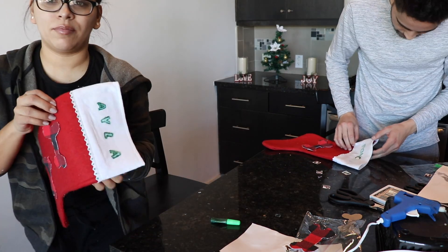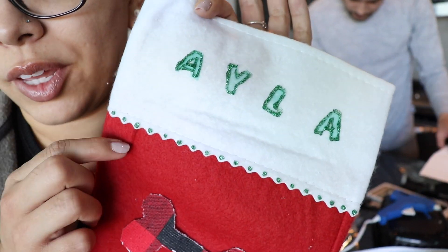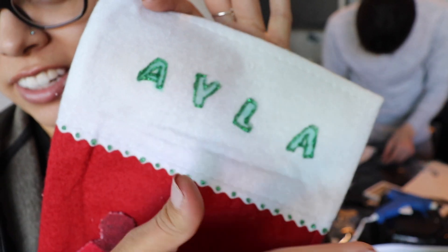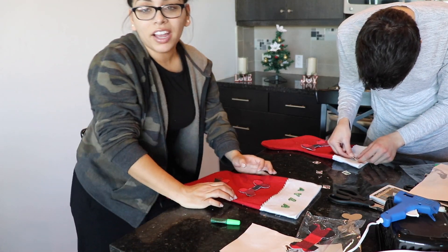I attempted to make this better with glitter and I think I just made it worse. I mean, I'm digging this part, this looks cute, but the letters gotta go. It's terrible guys - DIY fail.